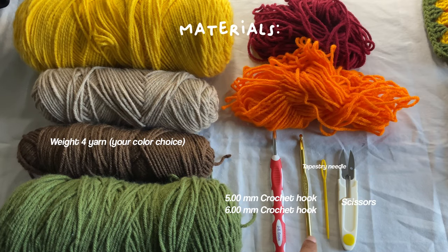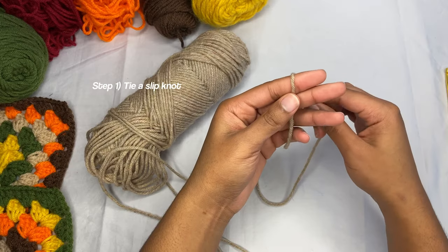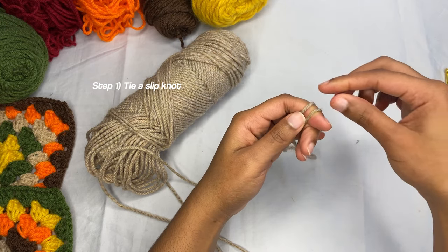You're going to need a six millimeter crochet hook, a five millimeter crochet hook, tapestry needle, scissors. The first thing you're going to do is tie a slip knot.